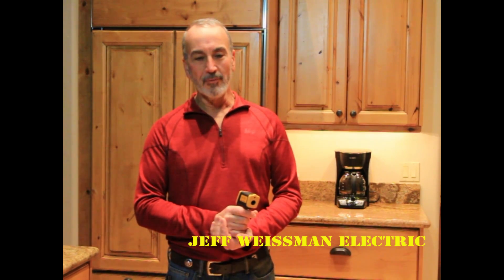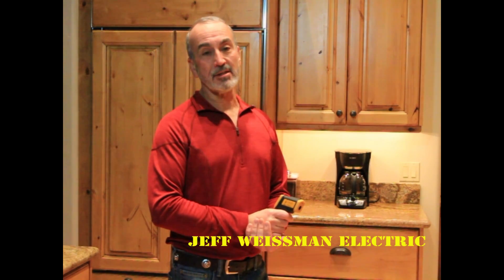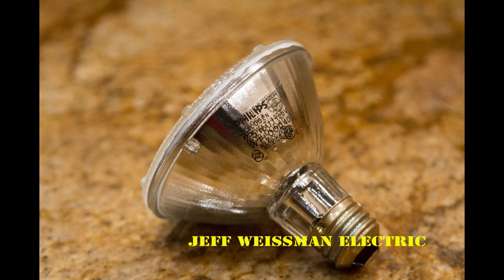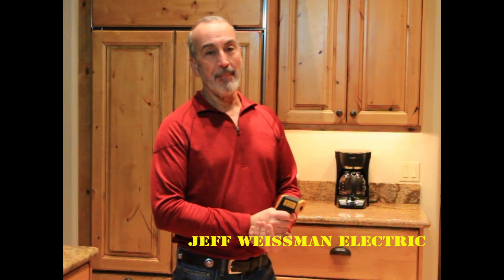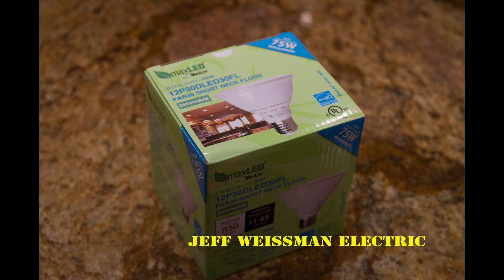In my kitchen here I've got six recessed cans — 75-watt halogen bulbs in five of them, and one of them has got a new MaxLite LED bulb in it.